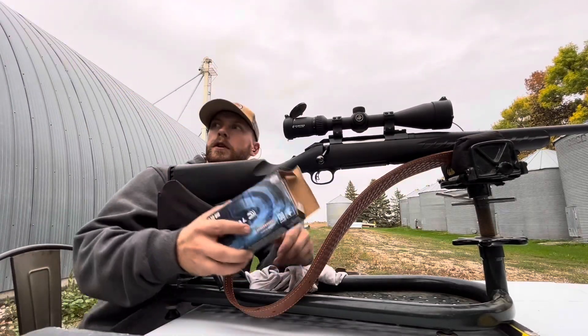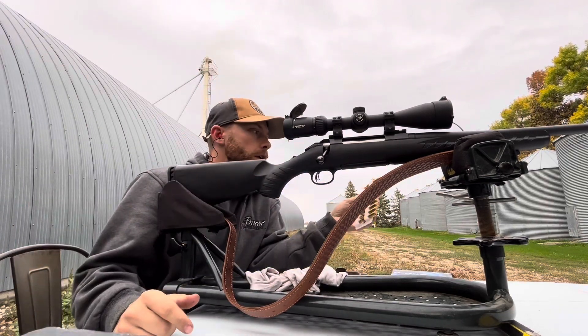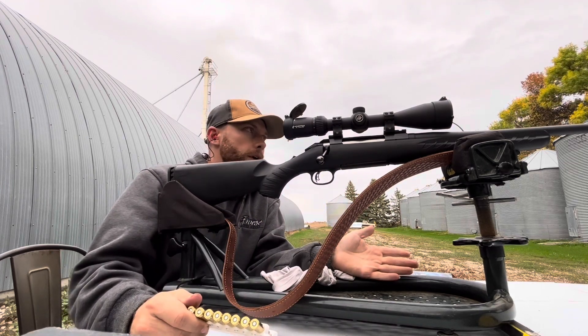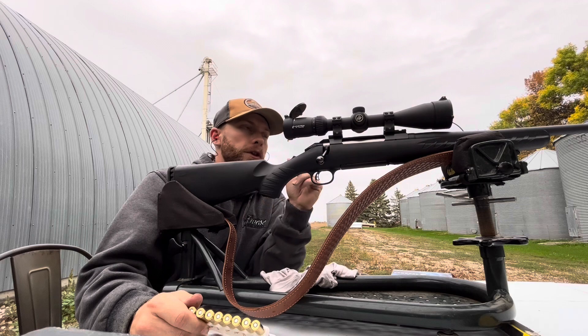All right guys, I'm gonna try this again with a rifle this time. I wasn't gonna do this today — I just made a video on how to sight in my muzzleloader in two shots, didn't work out, did not have very good results. I will post that one before this one, so you might want to check that one out too for educational purposes if you like the muzzleloader.